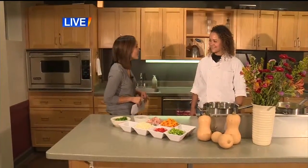Good morning, Dina and Charlotte. We're here at Willie Street East cooking up a few squash recipes this season. And with me this morning is Angelica Matthews. She is the kitchen manager for Willie Street. Thank you for being with us.